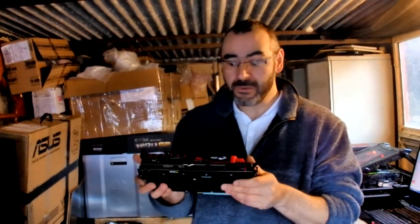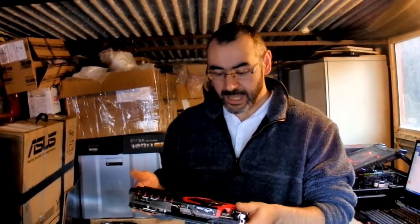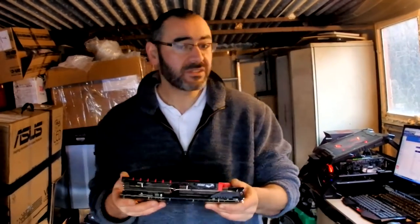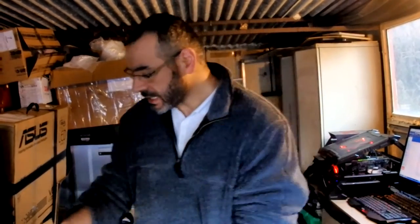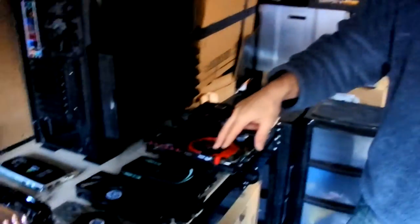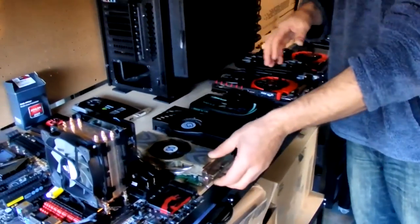The R9 390 — pretty much a rebrand of the 290 — it's an 8GB card. For folding, mixed results; I've tried it on different machines but that's going. Some old cards accumulated: a 550 Ti, my golden 8800 GTX Ultra — love it — even got a 7900 GTO, and a couple of graphics cards that came with the servers.